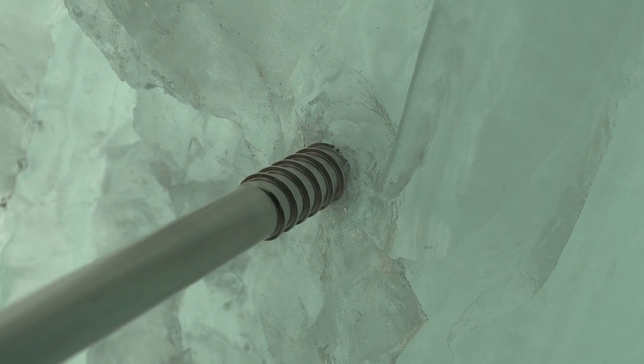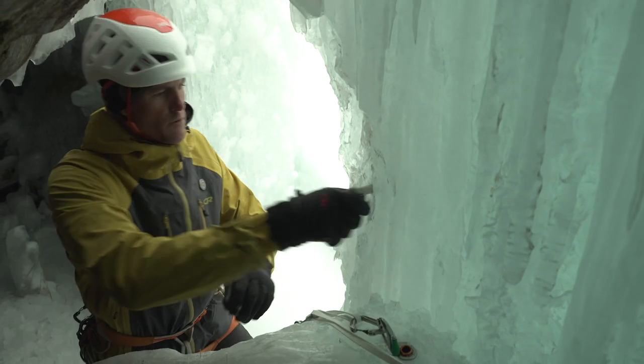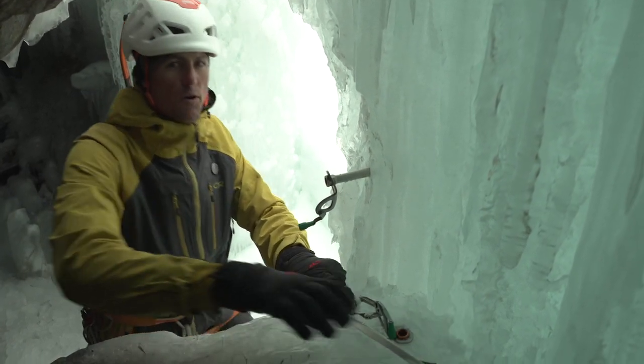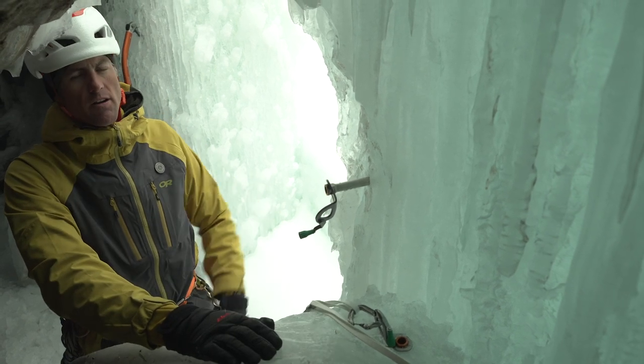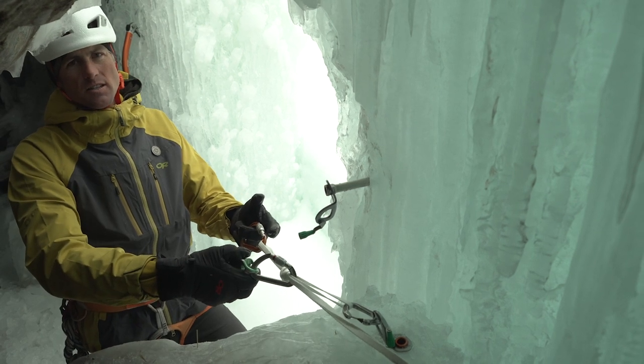All air — you can see that screw wobbling around. No bueno, it won't even go in. The flow ice at the base of the cave is really solid; I hit no air on either of those. So this is a quick, easy, simple setup.